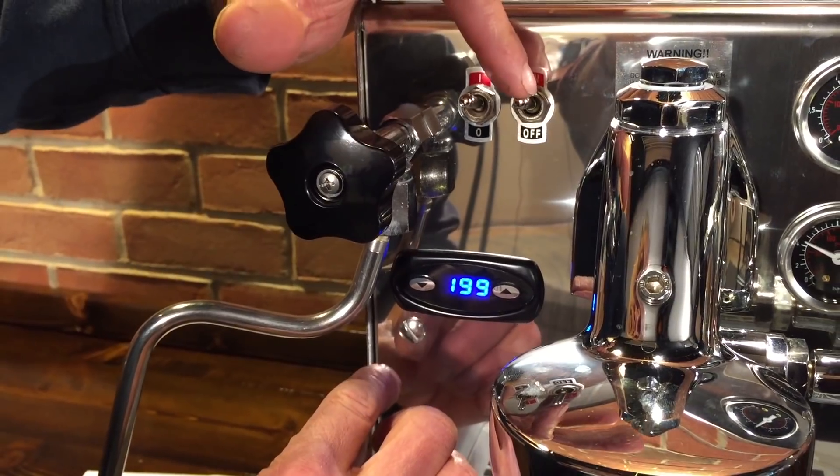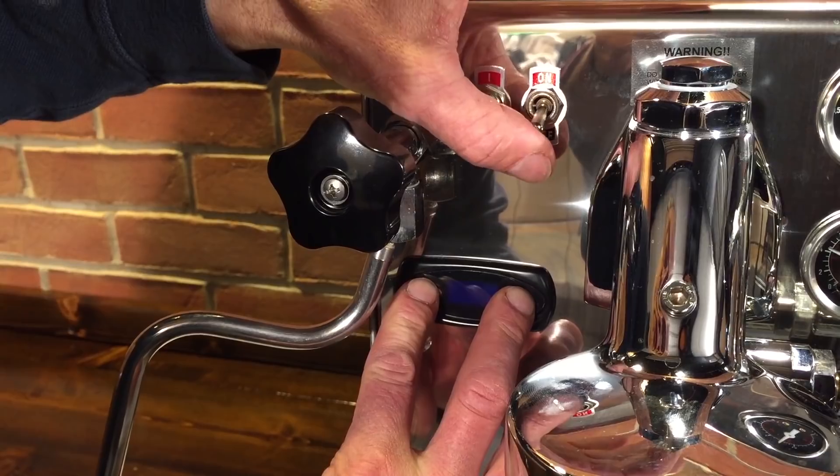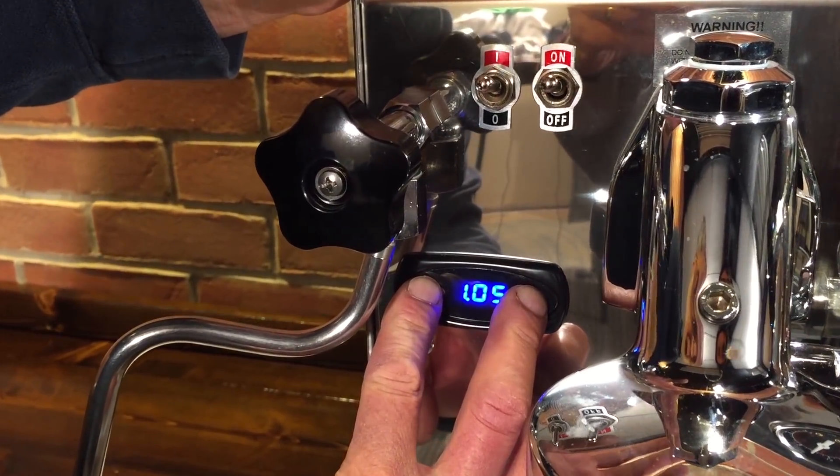To do this, first turn the machine off, push the up arrow and the down arrow, hold it, turn the machine on, then patiently wait.